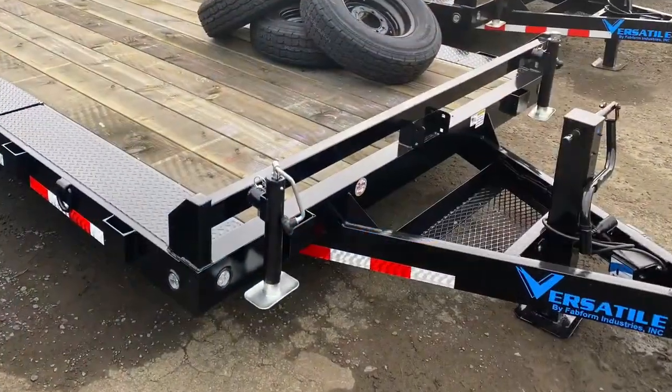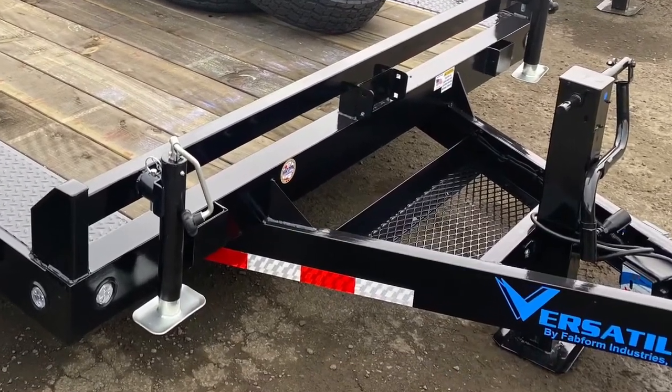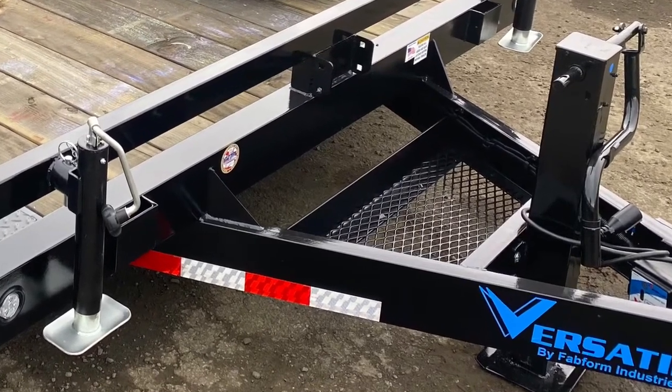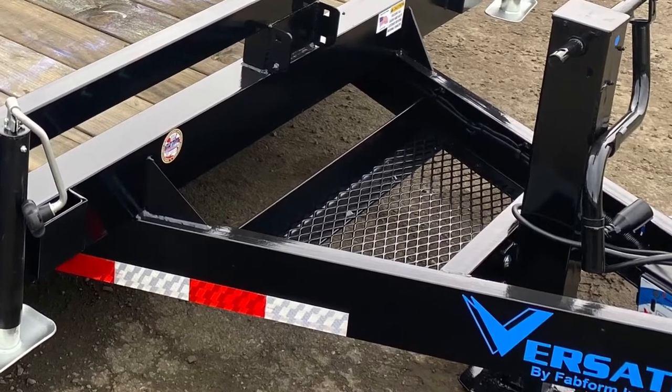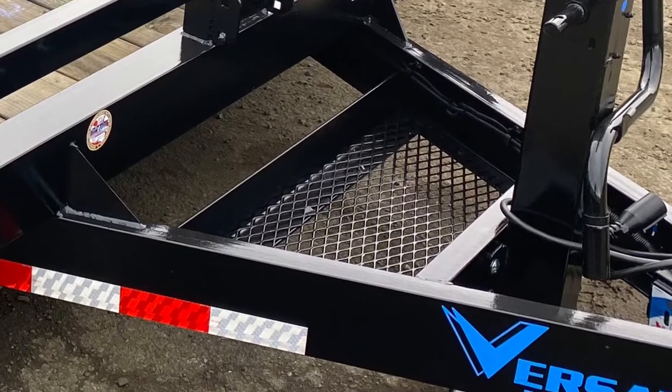When you're loading up all your equipment, it's a must to have a nice sturdy front bumper like you're seeing here. To tie it all down, you have D-ring and stake pockets all the way around the trailer, a nice chain tray, and a spare tire mount. Depending on what model you have, you're either going to get a 7K drop leg jack or a 12K drop leg jack.